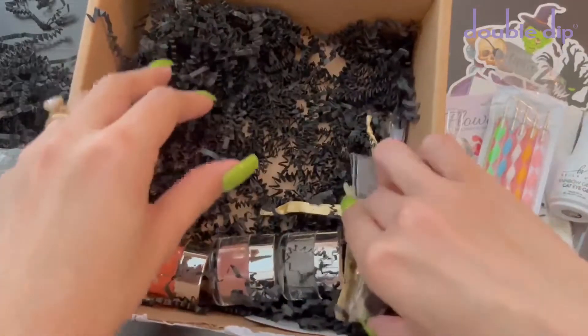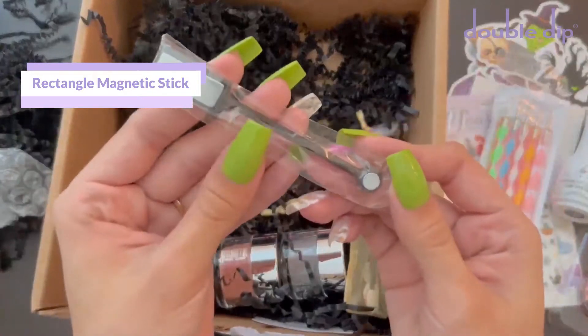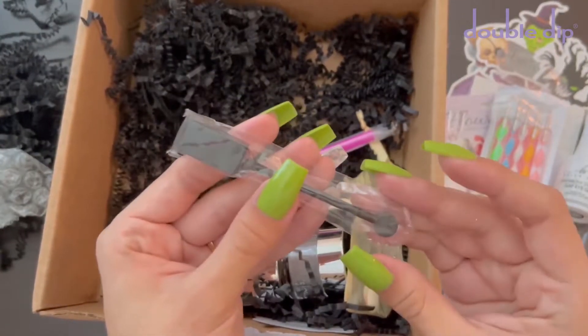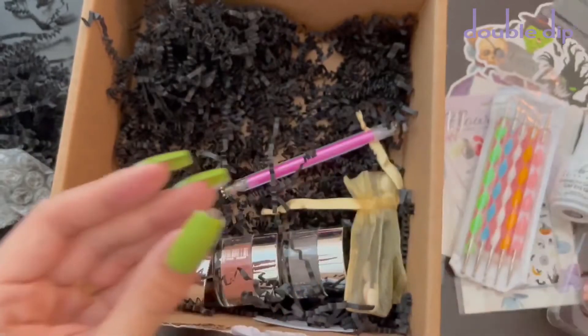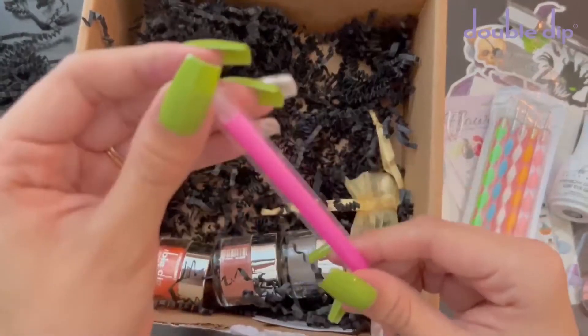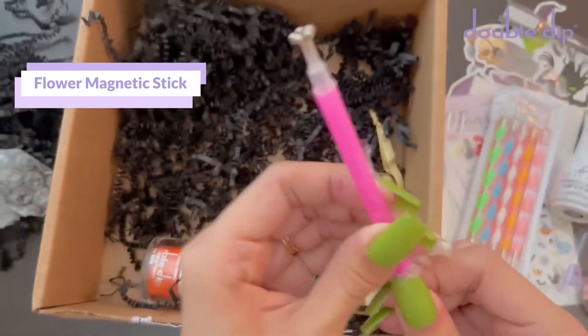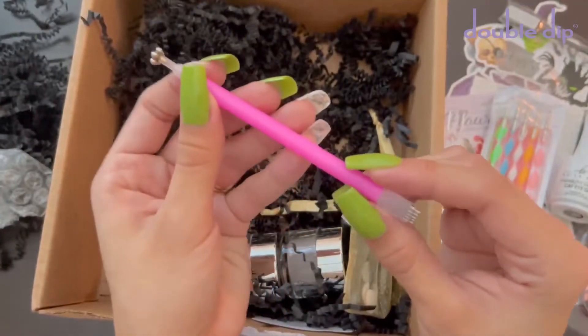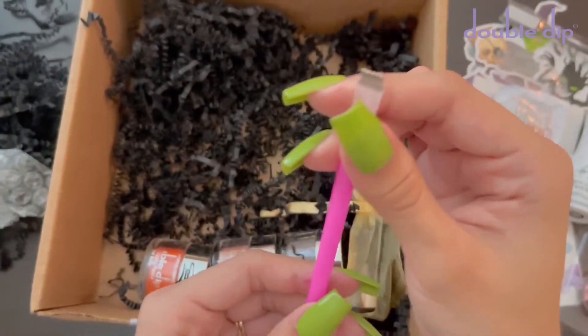The next thing I'm showing you is the magnetic stick. One side of this is the one that pulls the glitter to the top, and the other one pushes the glitter away. I think that is really nice. The next one is also another magnetic stick. This one has different shapes, so you can do different designs in your magnetic gel polish with this tool.